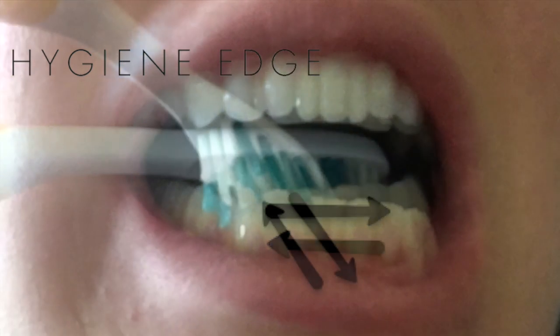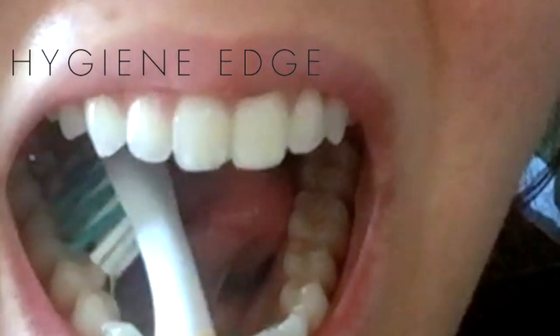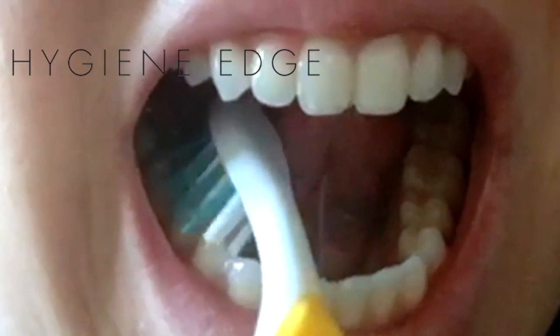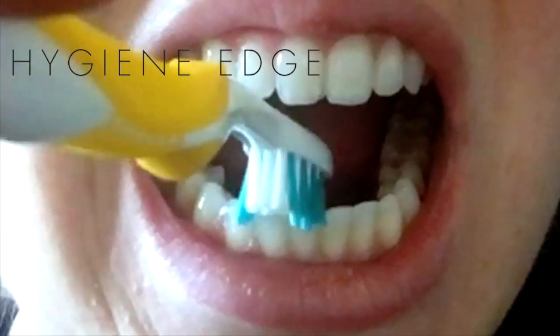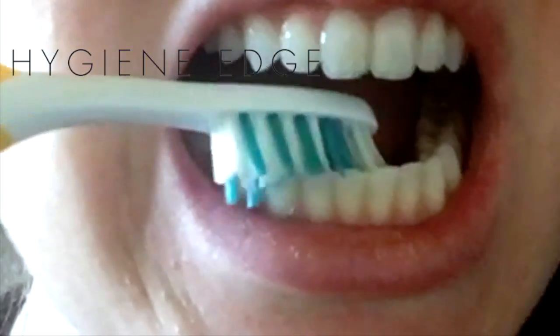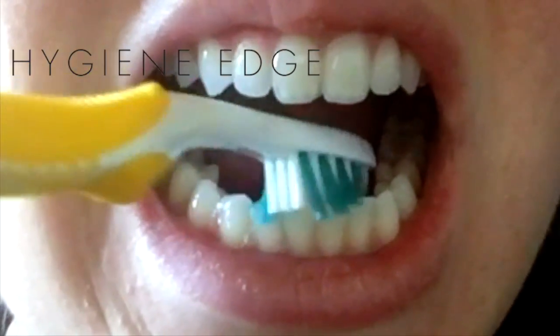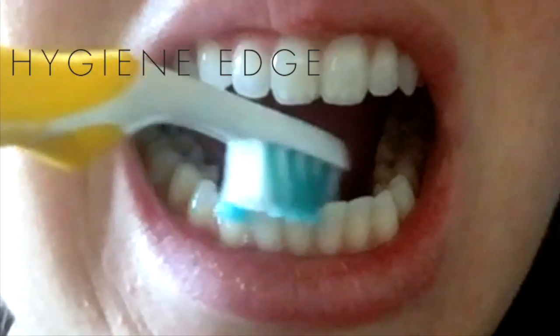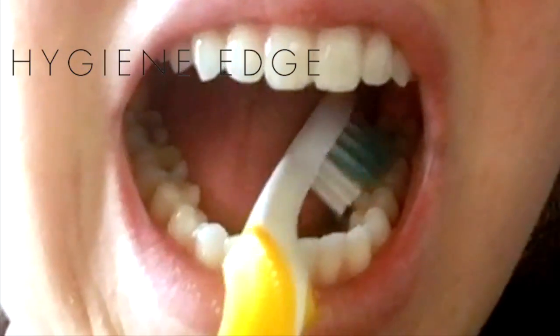Vertical, horizontal, oblique — that's the key to getting the lower anteriors clean. Have your patient start with a dry toothbrush on the lower right tongue side. When they get to the lower anteriors, they go vertical, then horizontal, then oblique both directions — which is not shown in the video. Have them continue on the lingual side and then the facial with a dry toothbrush.